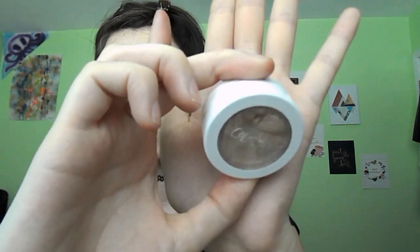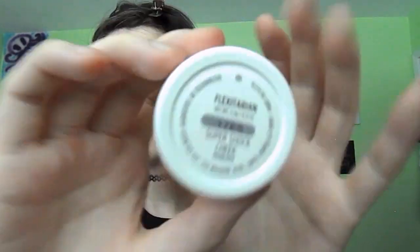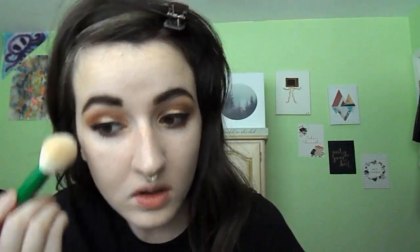Going in with the ColourPop Super Shock Cheek in Flexitarian on a Sonia Kashuk tapered fluffy brush — my highlighter is popping. I love Flexitarian, I think I wear it like every day. We've got that nice glow going down the nose and a little in the Cupid's bow.